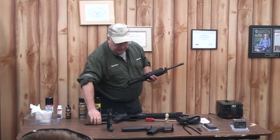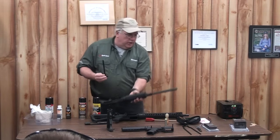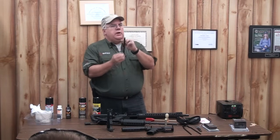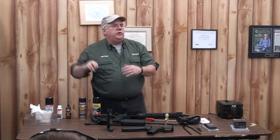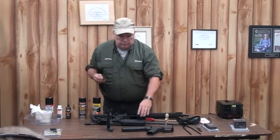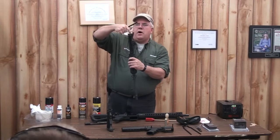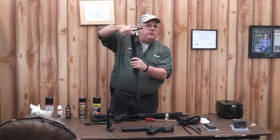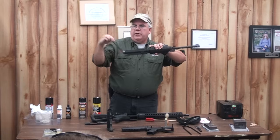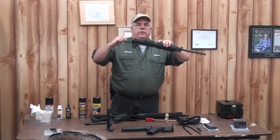Take your bolt, set it down, and take your charging handle. If you look, you've got two little dog ears on the side. One thing that people have trouble with when putting this back in is they don't realize that these two dog ears correspond to two little spots right inside here. All you have to do is put that in, push, and it'll drop into place itself. You can't just push this in and try to force it down — it doesn't work that way.